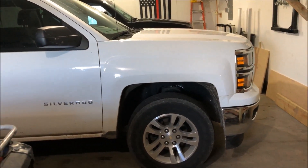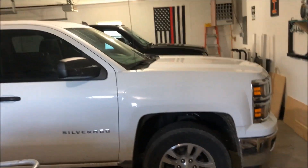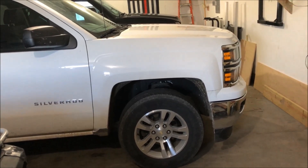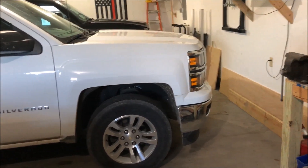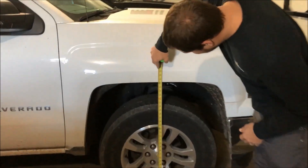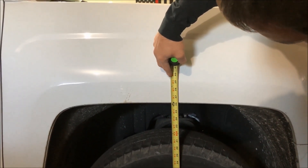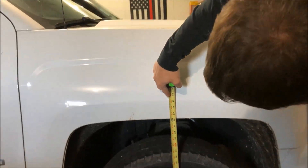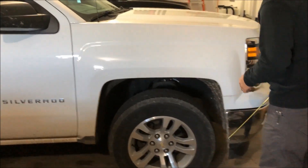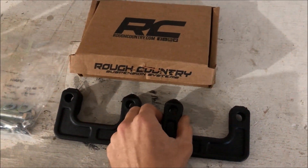Here she is — it's a 2014 Silverado half-ton, totally bone stock. It's got a bed cover and that kind of stuff, but we're going to start with measuring the height we're at now. This is JT, by the way. We're at about 36 and a quarter on that side. We'll see where we're at afterwards. Here's the kit we're going to install — it's a two-inch leveling block kit for half-tons.